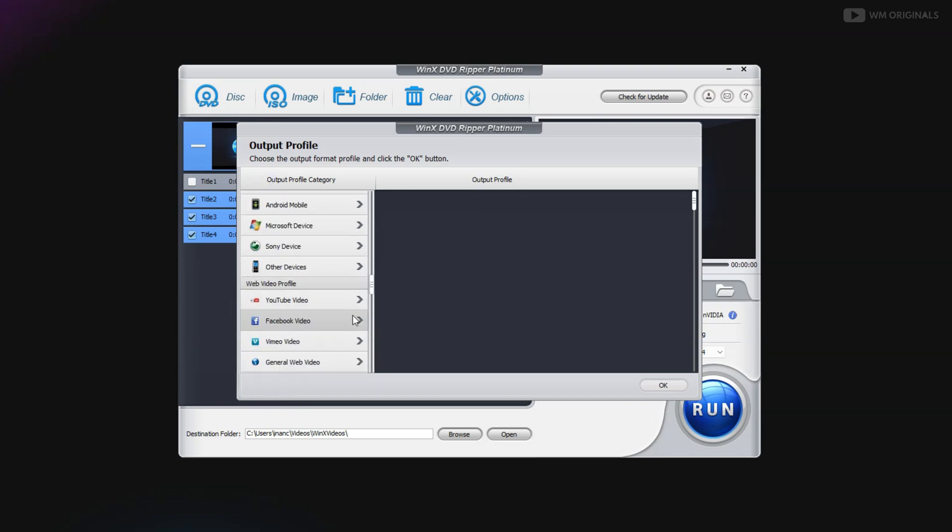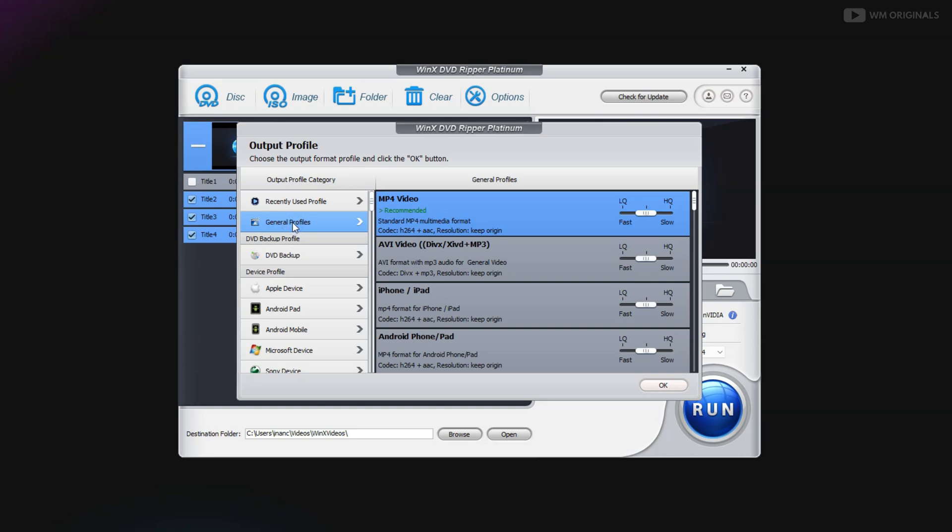We also have web media profiles such as YouTube, Facebook, and Vimeo. You can convert a DVD to YouTube using this software, but I won't recommend you to upload any copyright-protected content on your YouTube channel, so be aware of that.